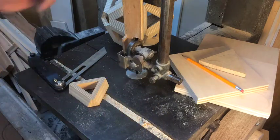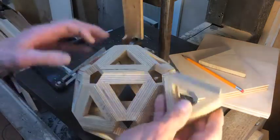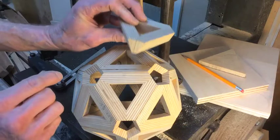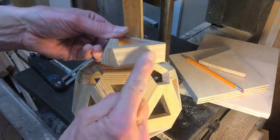I was also in the previous video showing you how, in this icosahedron — same thing — this is one part left over from making this, and this is the bevel that we're talking about trying to cut.